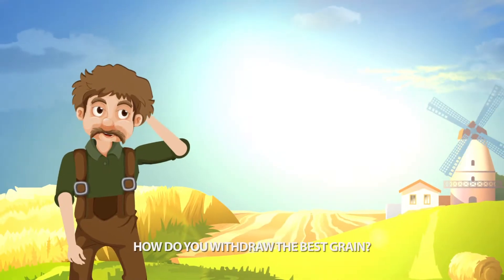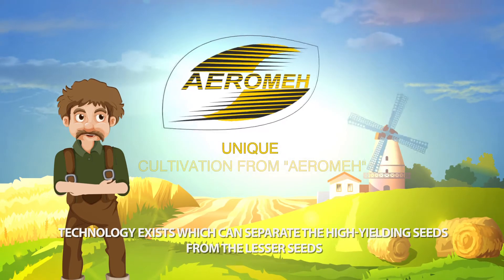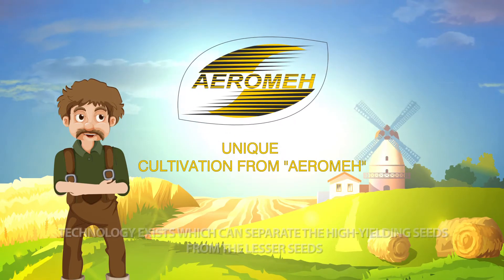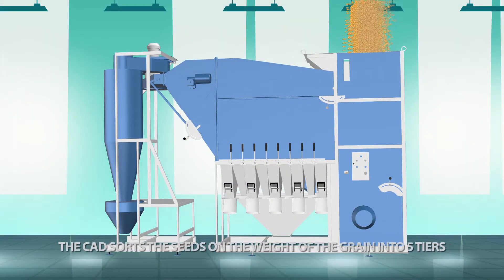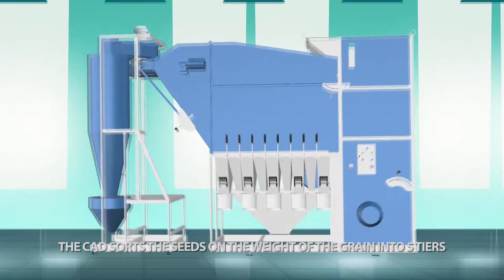How do you withdraw the best grain? Technology exists which can separate the high-yielding seeds from the lesser seeds. Arome has embodied this technology in its SAD seed separator. The SAD sorts the seeds by the weight of the grain into five tiers.